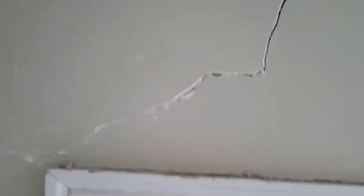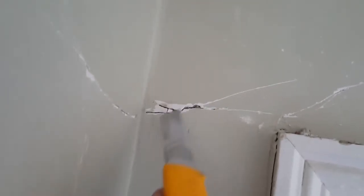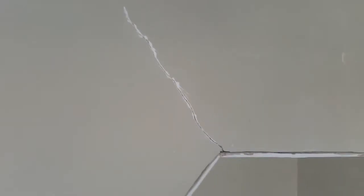That surface is all prepared. This is horsehair plaster — this is an older home, not a brand new house. That's what's going on here in the northeast.